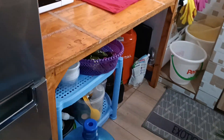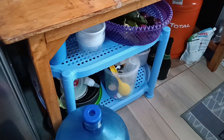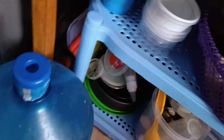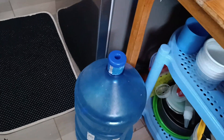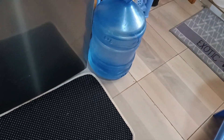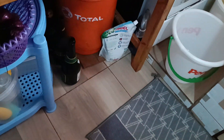Next to that there's a table I want to repaint white. Down there is another storage table where I put my onions, green bananas, and stuff. There are some plastic things I haven't figured out where to place. That's our water bottle because we need a water filter — the water here is not so good, so in the meanwhile we bought bottled water.